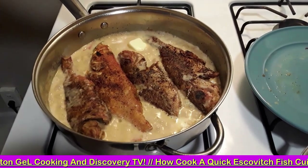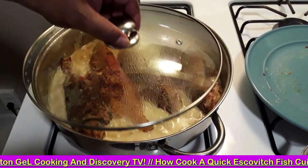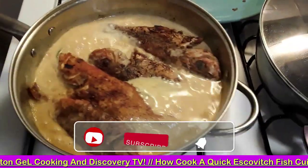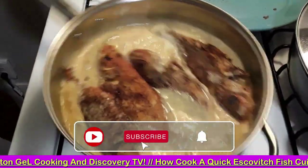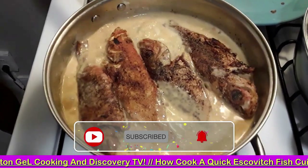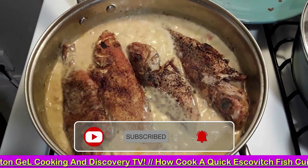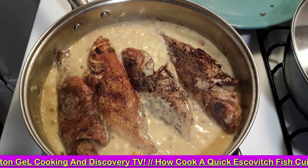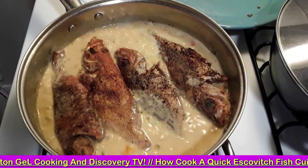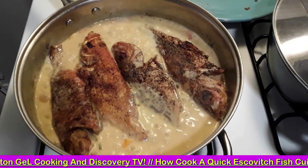Escovitch Fry Fish in Creamy Yogurt and Coconut Cream Milk Sauce. These are ready — that is the end of this short process here. Escovitch Fry Fish in Coconut Creamy Yogurt Sauce.